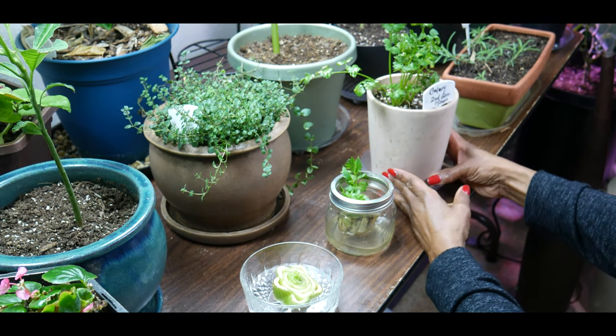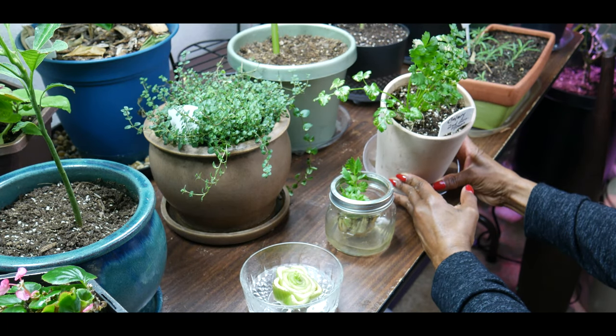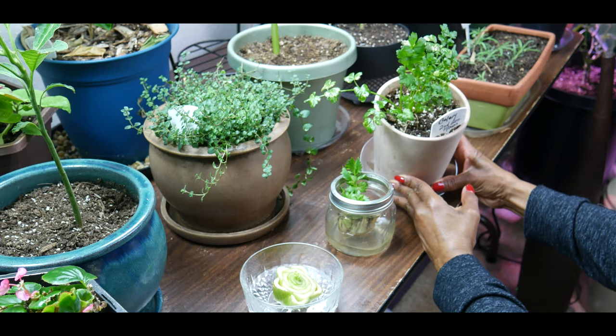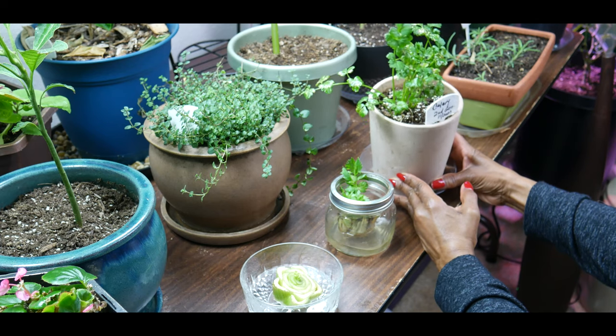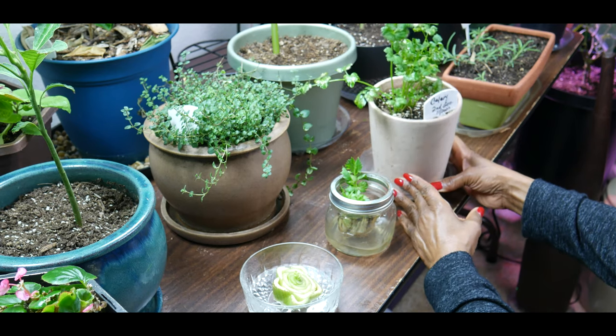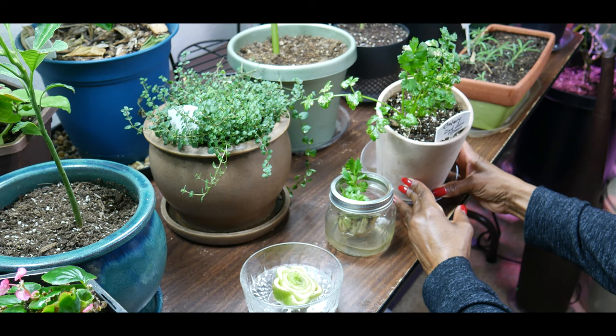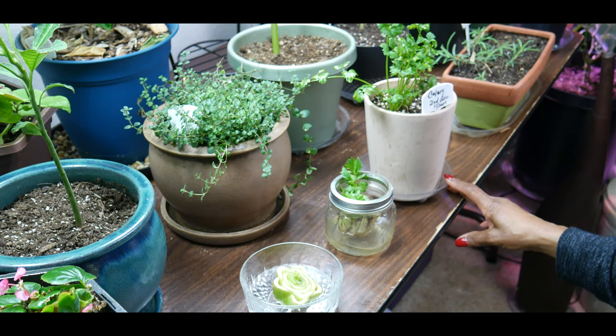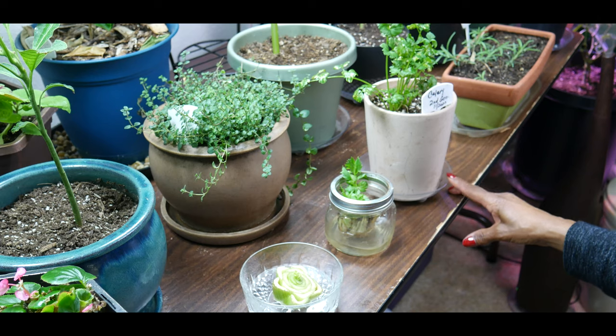You do want to keep your celery well watered — the same practice as when you grow outdoors applies indoors. The soil should be constantly moist; without moisture the plants will struggle to produce rich, healthy celery stalks. I am aware that celery are heavy feeders and must have a constant supply of nutrients, which is even more important indoors.